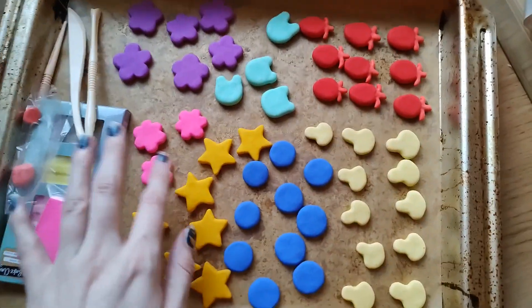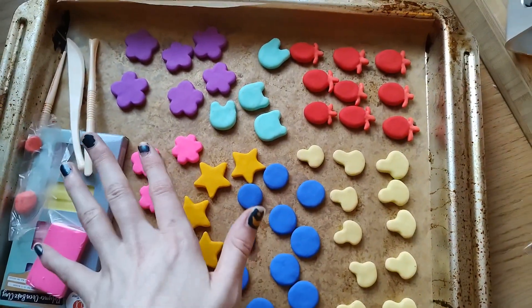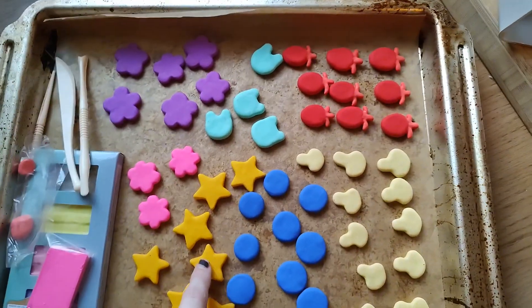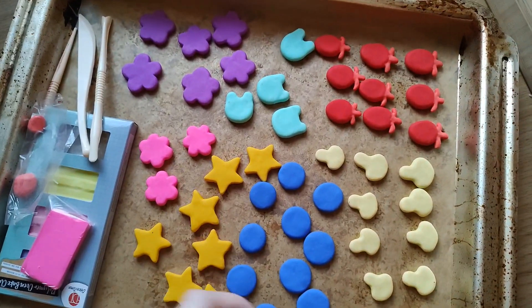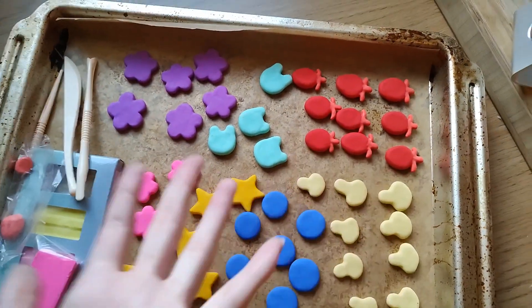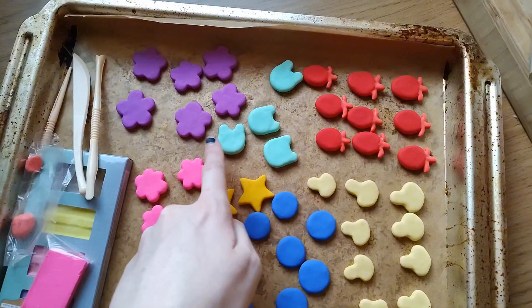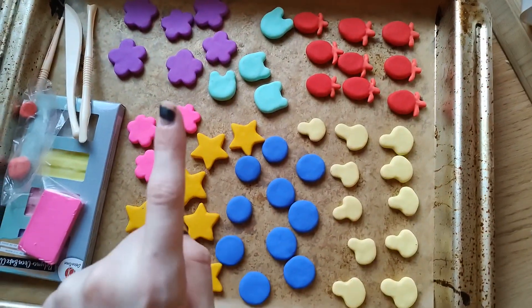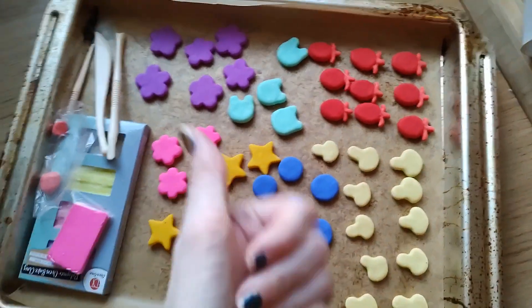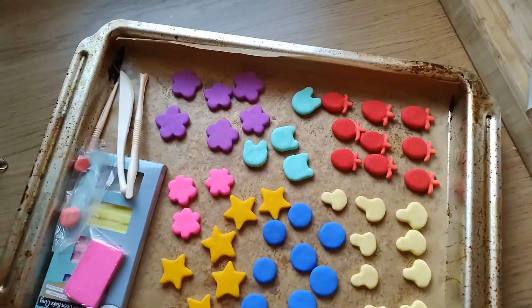I wanted to show you them before I started painting them, because I'm going to need to glue on the pin backings and then paint them. Obviously strawberries don't have pink leaves — they have green leaves — and then these ones need faces. Quite a few of them have faces, actually — I think all of them have faces. This is my first vlog so I don't really know how to do this.